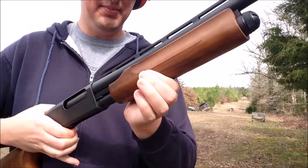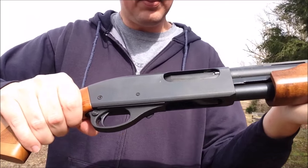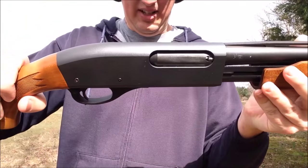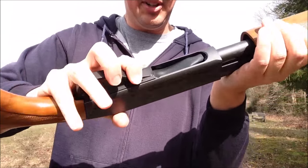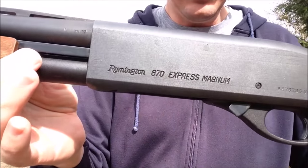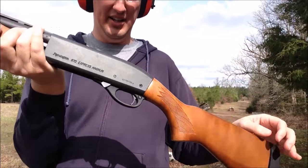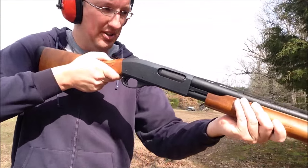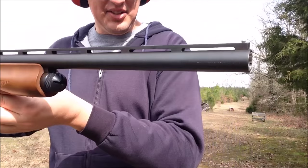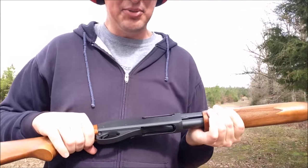Of course, it is a pump-action firearm. We are unloaded. You have your safety here. You load it by pushing the shells right into here. The pump release is here in front of the trigger guard. This model is the 870 Express Magnum. It has a youth stock, so this portion is shorter than a lot. I think this makes it an even better home defense gun because it's nice and short — you can see how short that is for maneuvering around. This is not a police magnum or any of the special Remingtons; it's just the basic Express Magnum, but it's really all you need. You don't need to pay the extra money.